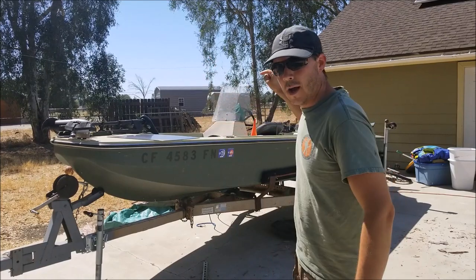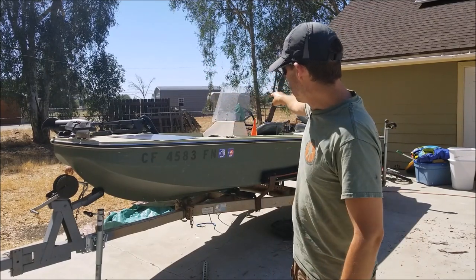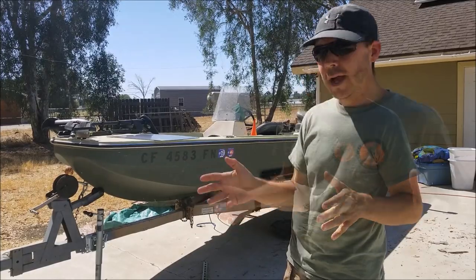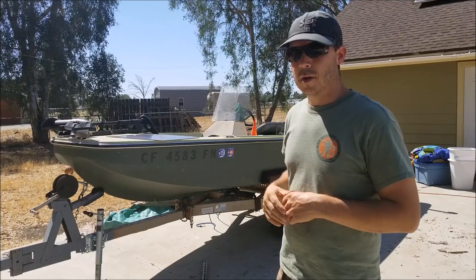I replaced the bunkers and the carpet fabric on the bunkers. I put lights on the front, put a new trolling motor on it, did some repair work on the inner floor, put a new windshield on it, put a fish finder on there, and had to replace the steering cable. It's starting to add up — even a free boat takes a lot of work.